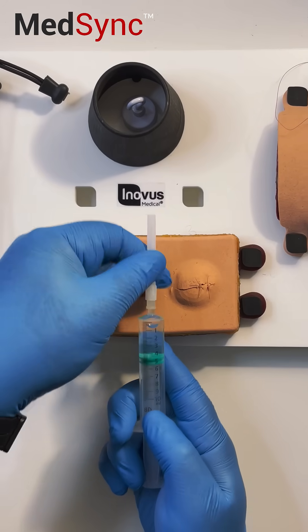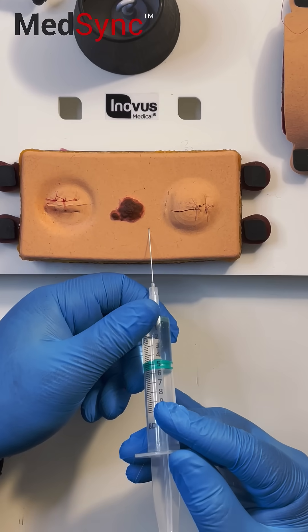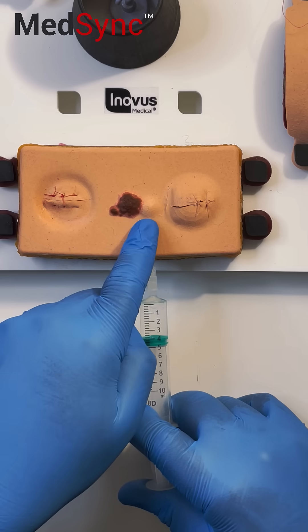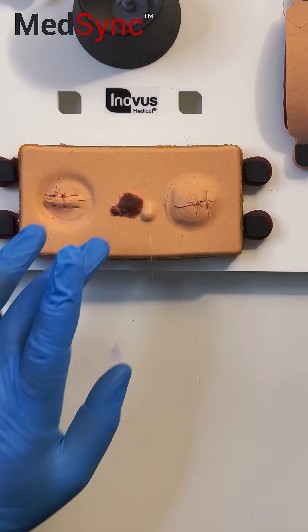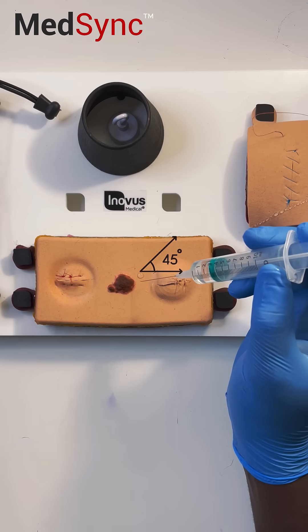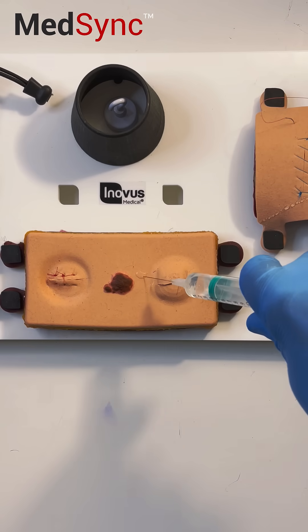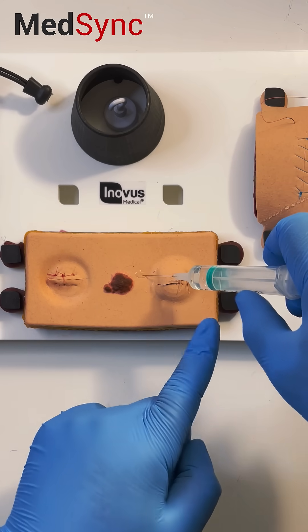For the intradermal injection, go parallel to the skin, insert — don't go deep. For subcutaneous, enter at 45 degrees — not flat, not vertical — halfway. Aspirate, and once you've confirmed there's no blood inside the syringe after withdrawing, inject.